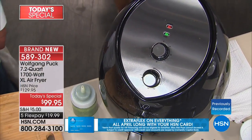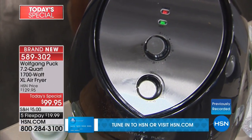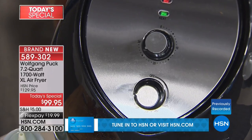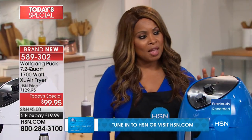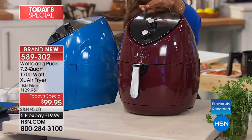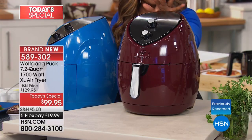Let me go over the offer. Our Today's Special comes in black and white, a pretty blue — which has been very popular — and also in red. But this version of red is more of a deep plum color, though we are calling it red.